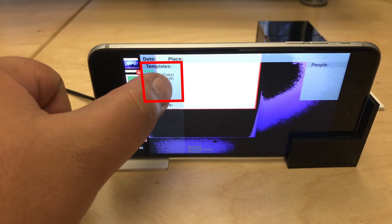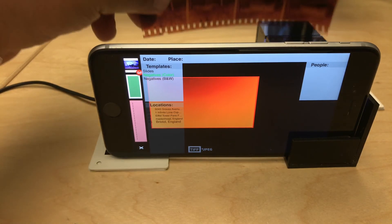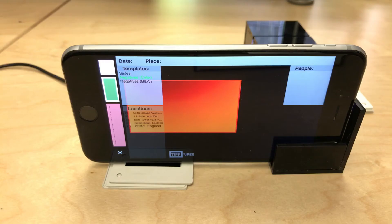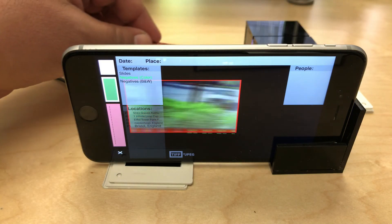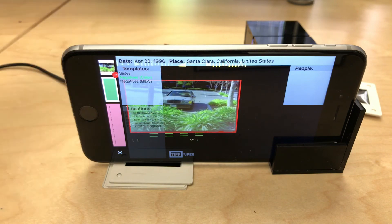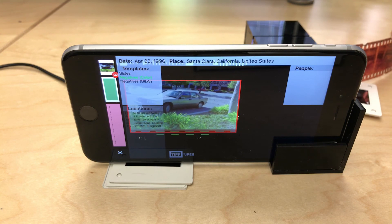Now that I have everything set, I tap on the templates to go into color negatives, and right away I should see this red cast. As I slide my negative in, you'll notice that the negative gets inverted inside the crop box so I can actually see what's getting captured before I scan it. I'm going to align the very first frame, set the metadata, and then capture it, then do the other three in this series: April 23, 1996, Santa Clara, California — Capture, Capture, Capture, Capture.